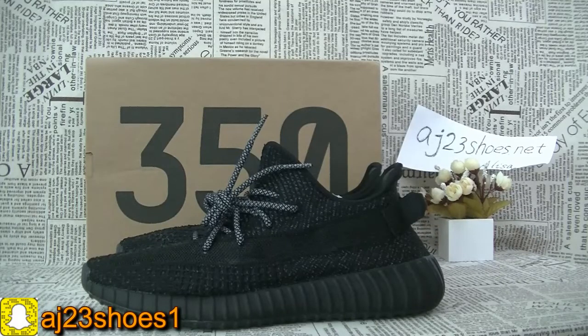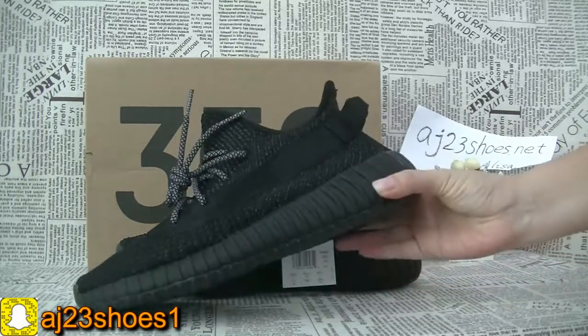Hi YouTube, this is Alisa. Today I will show you a pair of shoes of this Adidas. This one is the black color and this one is the reflective.